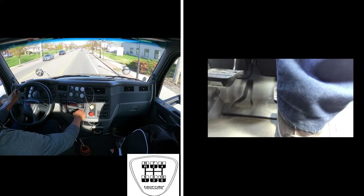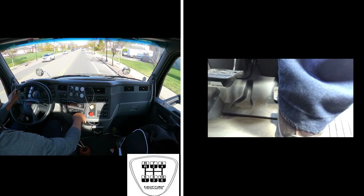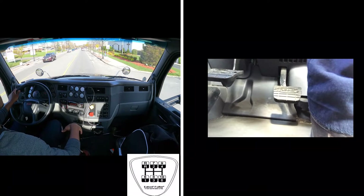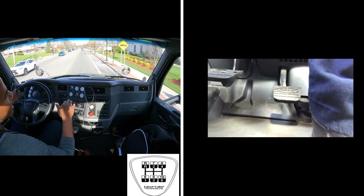I'm going to downshift and go to 8. Brake to 1000 RPM, a little bit of gas to take it out of gear, rev it up in neutral to 14, then go to 8, then back on the gas.